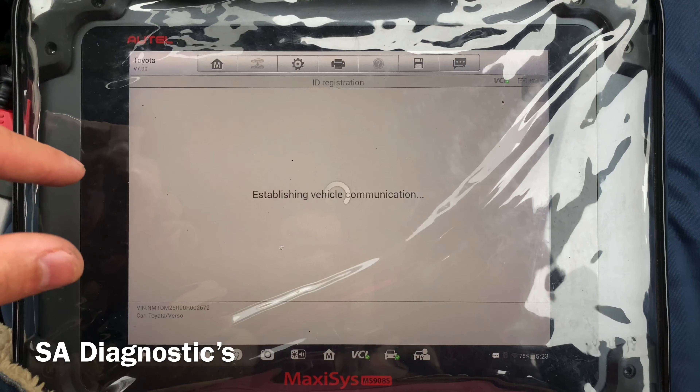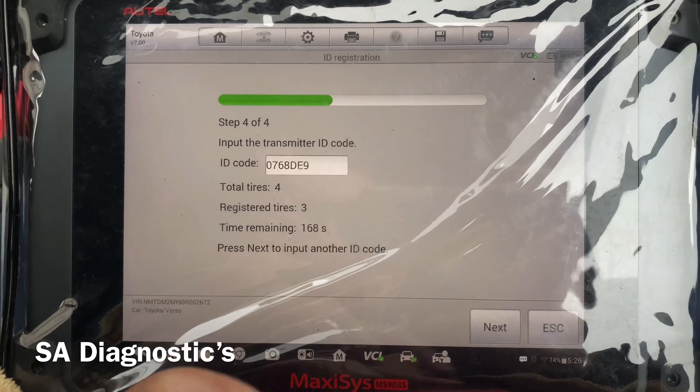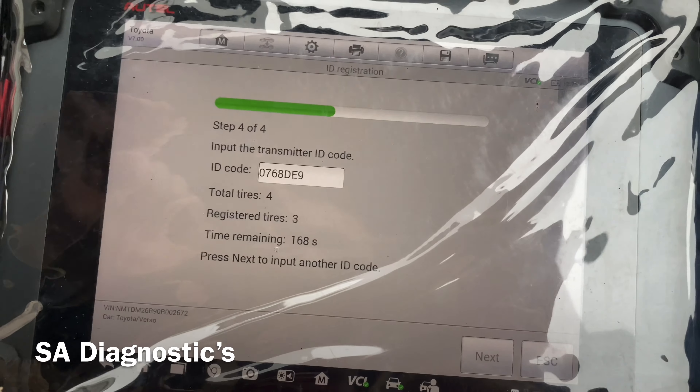It gives you a warning that you've got five minutes and you've got to register every single one. I've done each one already and this is the last one, so I'll update as we go along.